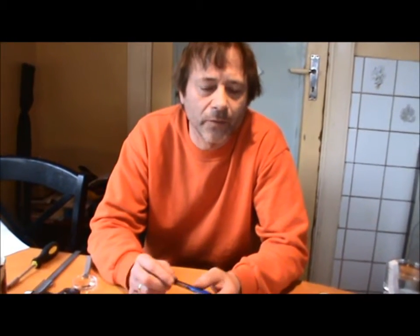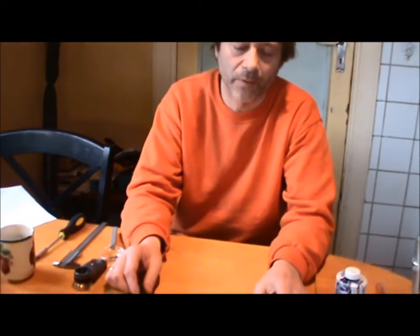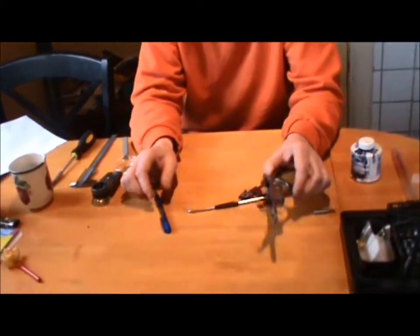You gunsmiths and trigger buffs have probably been jumping up and down in your chairs hearing me speak about triggers. I said the loose fit between trigger and hammer doesn't matter - doesn't matter because I can't do anything about it. Best is tight tolerances and no slop of course, but this is what I have.